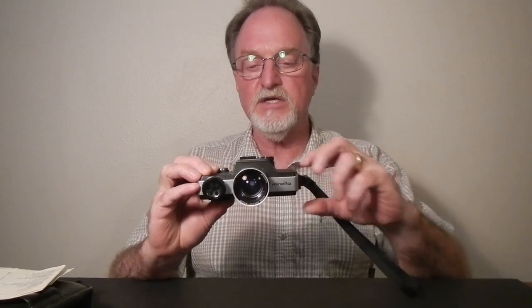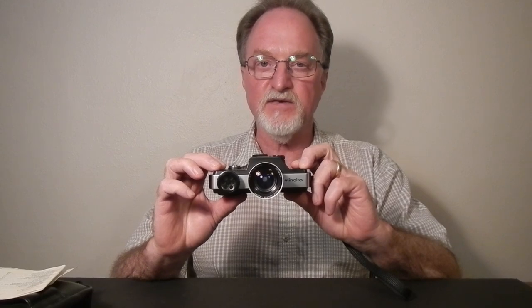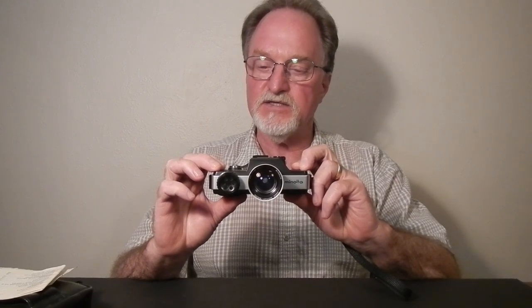Hello everybody, it's been a while. Our next camera is the Minolta 110 Zoom SLR. It was made from 1976 to 1979.